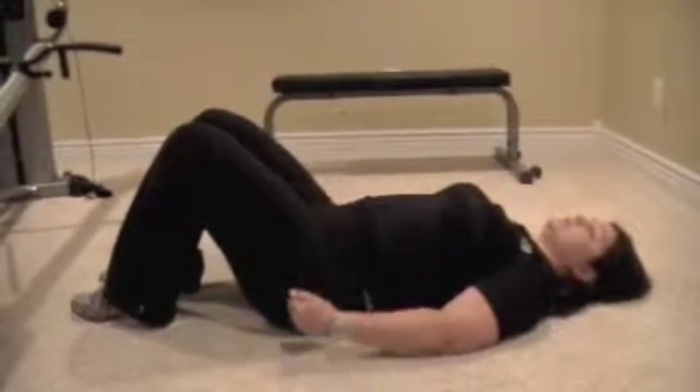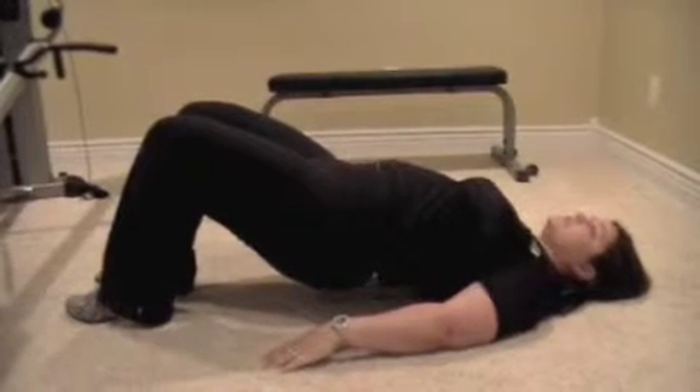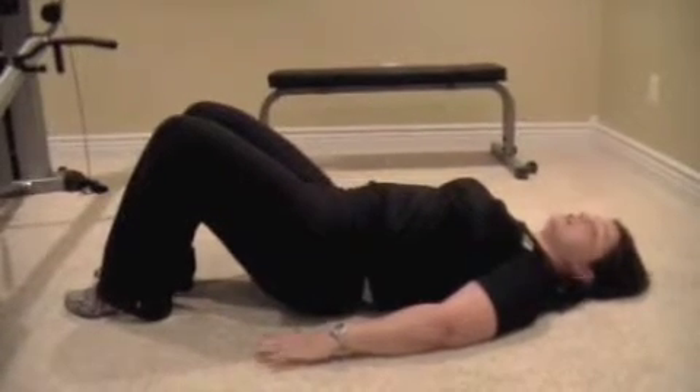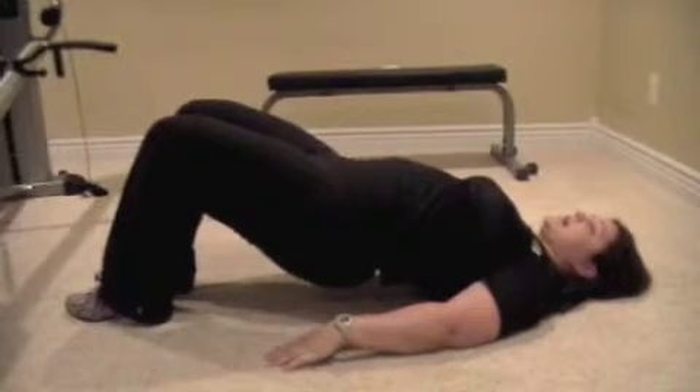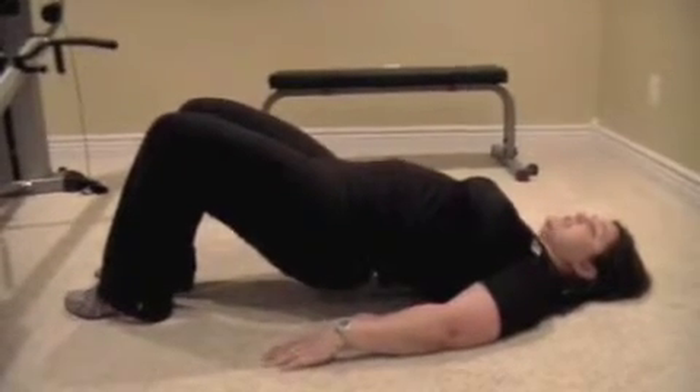So we want to keep the glutes working. Squeeze your glutes tight, lift up, drive your heels down into the floor, come down, just graze the floor, and then come right back up and down. Keeping your glute muscles nice and tight throughout.